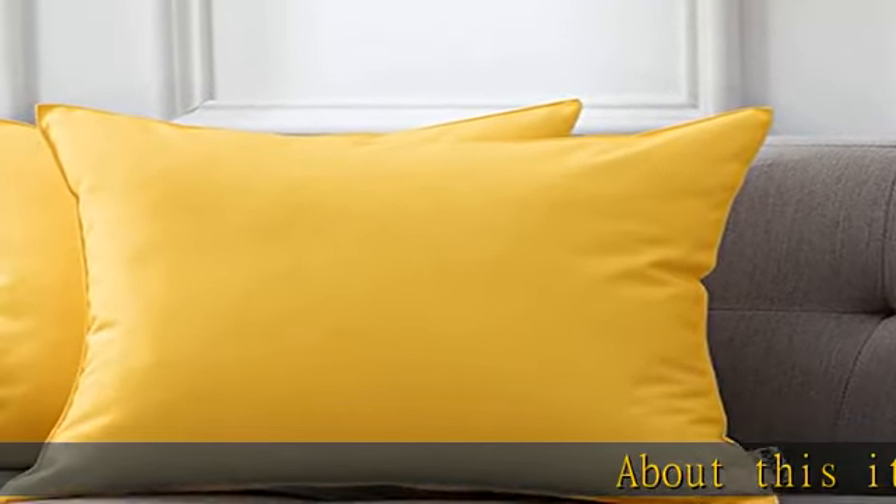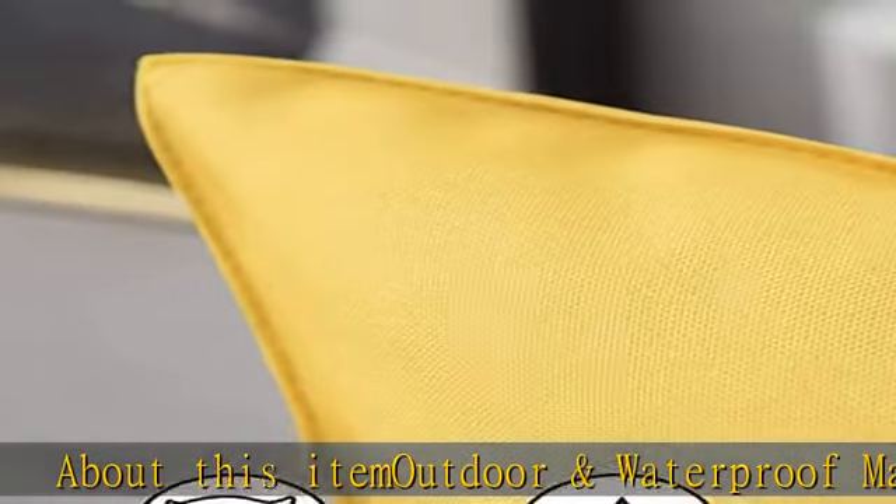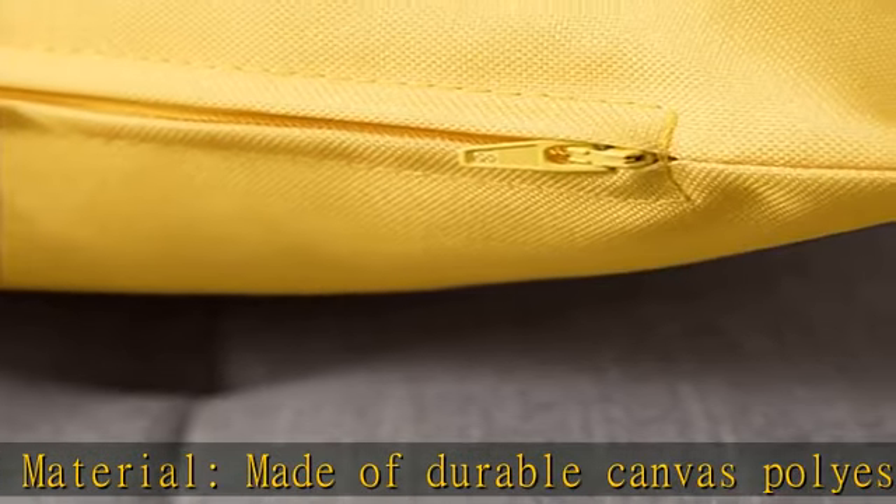Outdoor and waterproof material, made of durable canvas polyester with PU coating, which is light, cozy as well as breathable, and can effectively prevent water and blot from splashing.